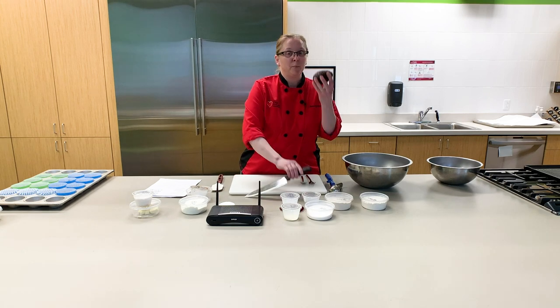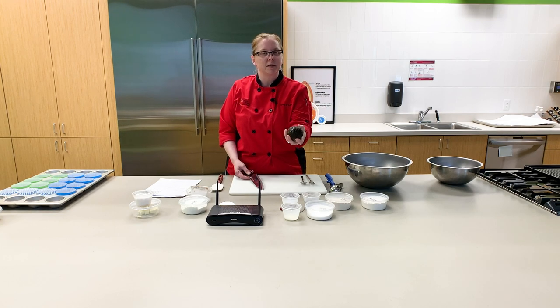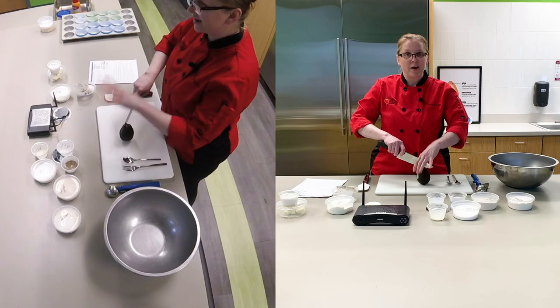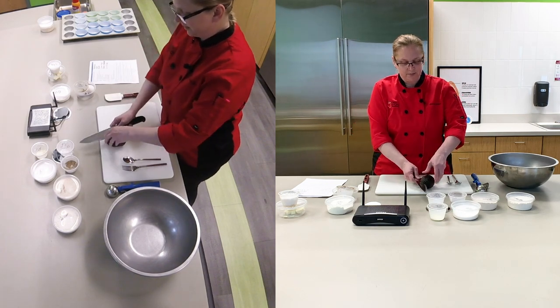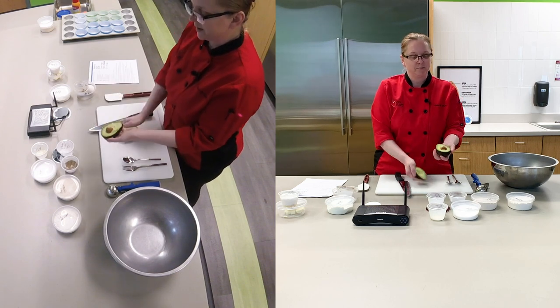First things first, you need a pretty good sized avocado. You want it to be pretty tender to the touch. You want to be able to kind of depress the skin just a little bit to make sure you get it completely mashed into the recipe. Keeping your fingers out of the way, you want to make sure that you're grabbing over the top of your avocado and just rotate the avocado around and give it a twist.